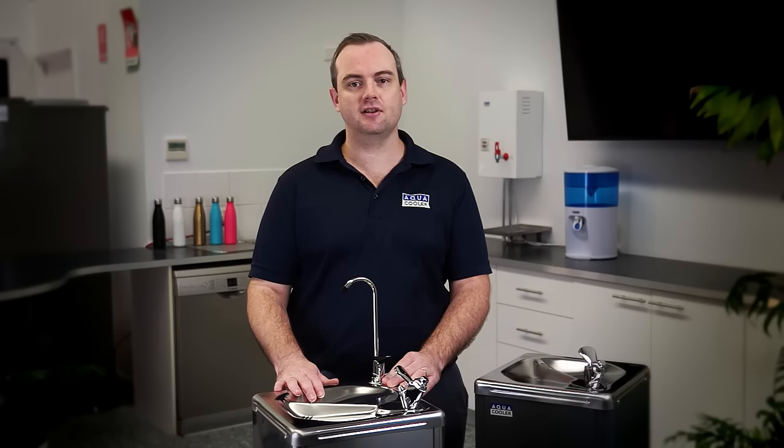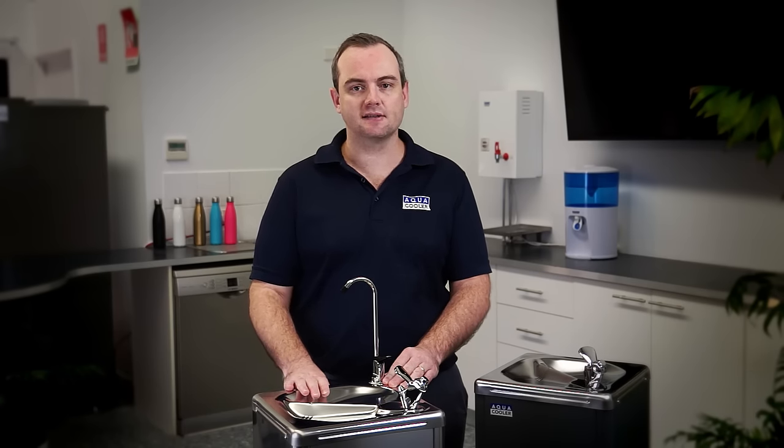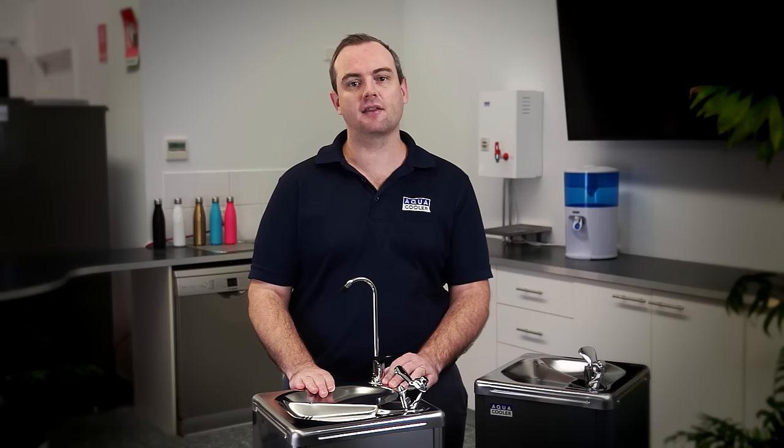The M-Series is a heavy-duty mains connected freestanding drinking fountain, perfect for installation into gyms, work sites, warehouses, schools and other heavy use areas.